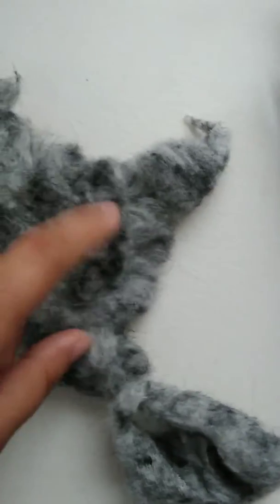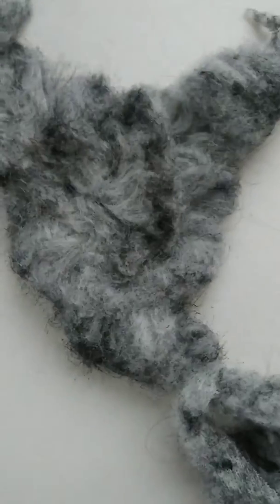You wouldn't be able to wear this comfortably and confidently if you were into fur, because it's literally damaged — whereas here, it's lovely and well maintained.